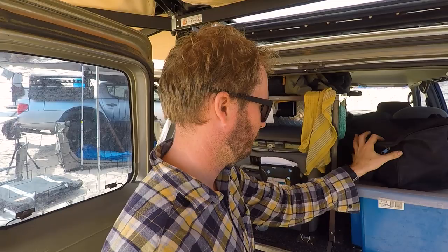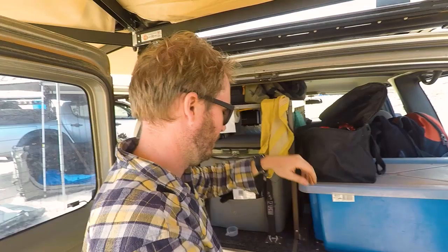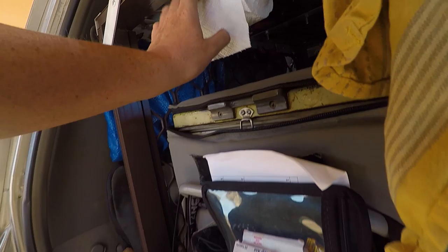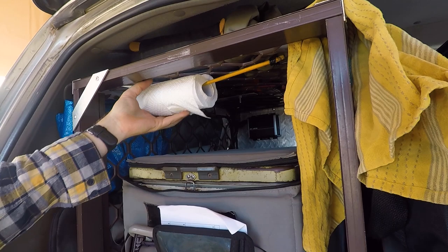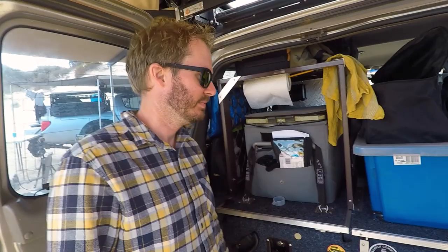There's a compressor in there - a Repco cheapy a neighbour gave him. Alex has burned through three or four compressors in recent years, just using cheap ones and replacing them as they break. He'd been saving for a nice compressor but spent that money on a 270 awning instead. There's also a paper towel stored on a bungee cord - pulled tight enough so it doesn't spin and unravel everywhere. It's a simple, accessible solution.